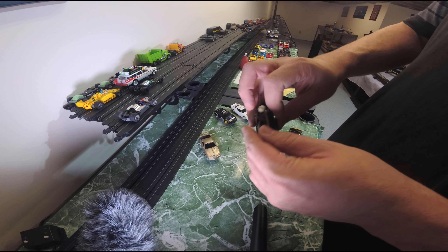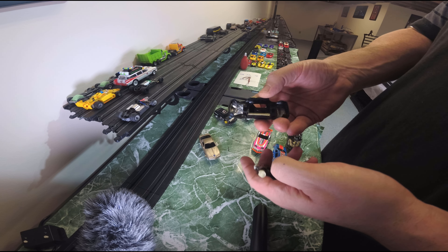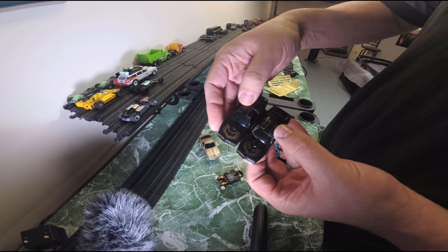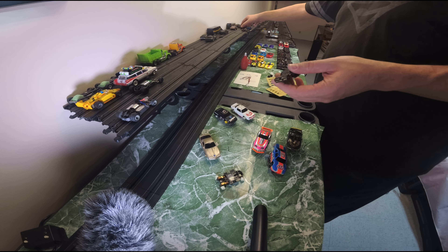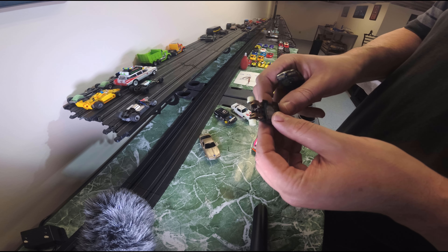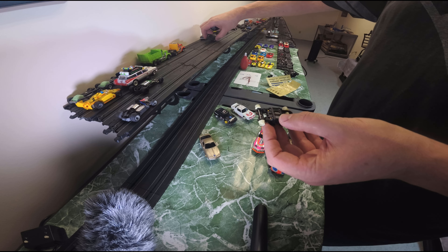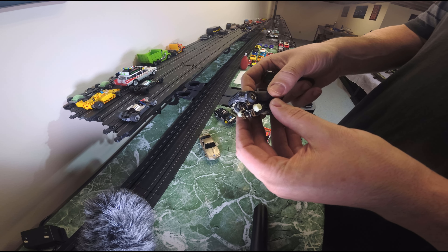Moving on, we have a banded Trans Am — I have a ton of these. This one is in excellent condition: glass looks good, light piping looks good, paint looks good. Mine's got a little more gold on the bird, so I think I'm going to customize this one and make it a member of one of the race teams. The chassis is excellent with a little wear on the shoes. These look like night glow tires — might be good paired with the Firebird that has night glow paint.